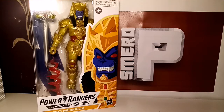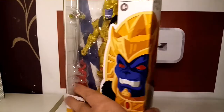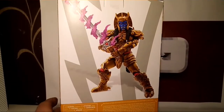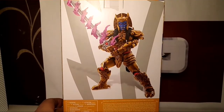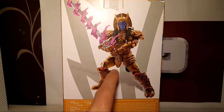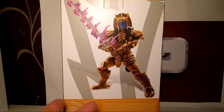I'm aware that there are some differences with this figure, so I guess we'll compare the two Goldars and see if there really is any real difference. The packaging is lovely as always — they do a good job with that. On the back we just get a promo picture and it does look pretty fierce.